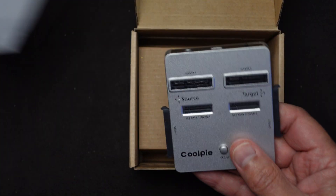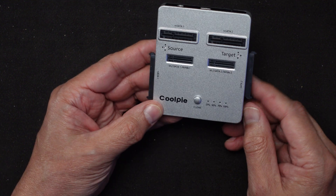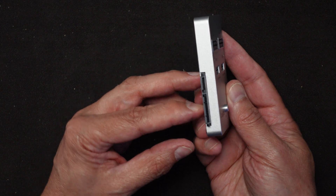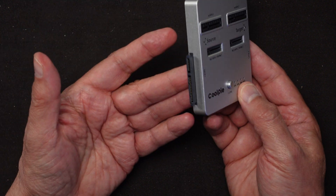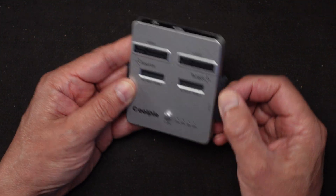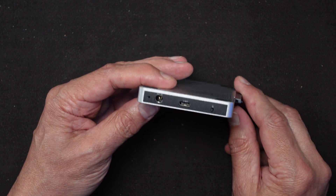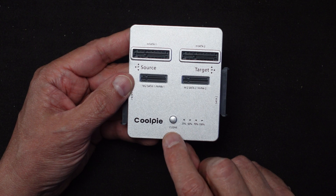Opening it up, we can see it has M.2 SATA source and target slots, M.2 NVMe or SATA source and target slots, and regular 2.5-inch SSD connectors which you can also use for hard drives if they're the right size — be careful not to stress those connectors. On the back there's a USB connector to hook up to a computer if you want, making it act almost like a two-drive dock, plus a power button, power connector, and a clone button.